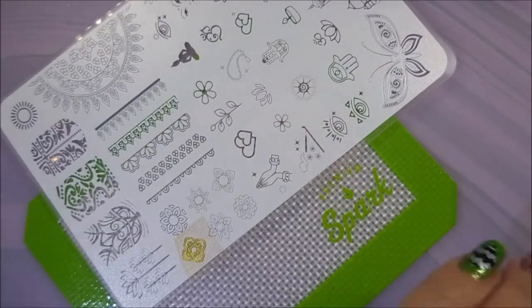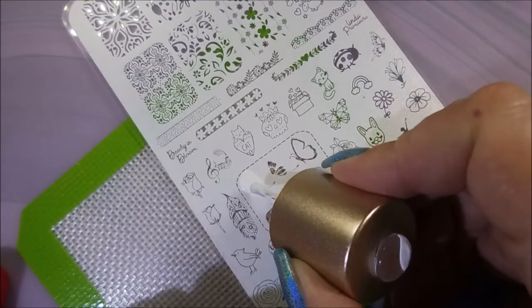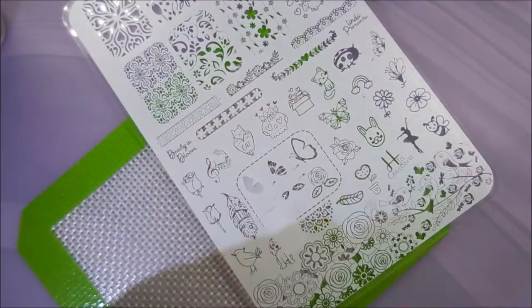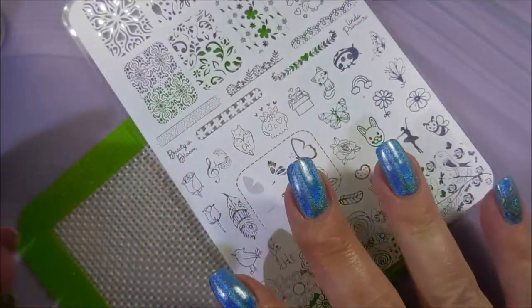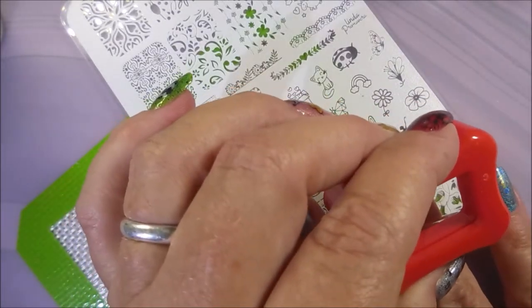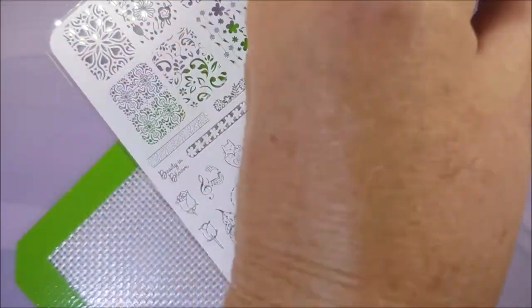Alrighty, here we go — we're just going to start doing some images. I decided to just put this little one on my pinky, and the more I looked at it the more I decided it needed something else; you'll see it at the end. Here we go with some layering. I'm just doing the butterfly off of this plate. You can see that did not stick, so I'm breaking out my sticky base coat from Pro FX and just applying that to my nails because I don't want to be struggling today.